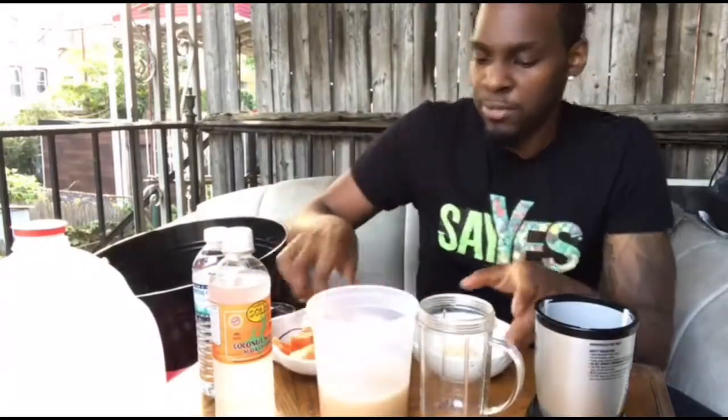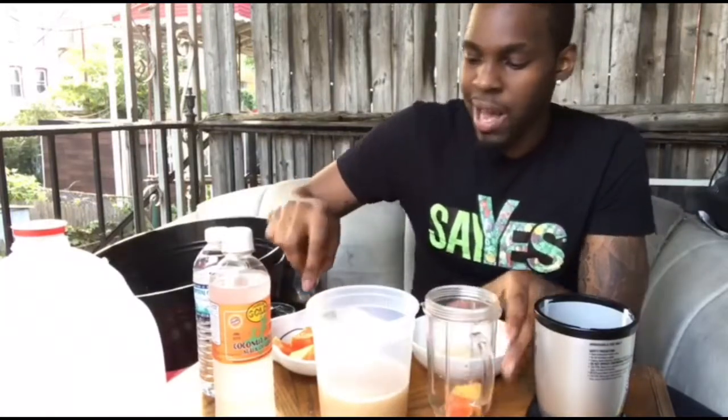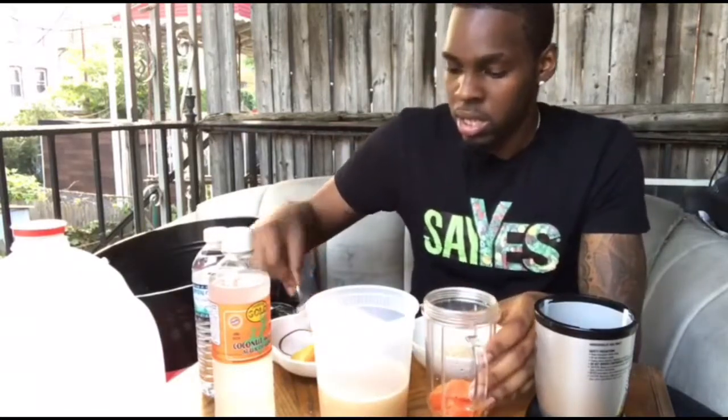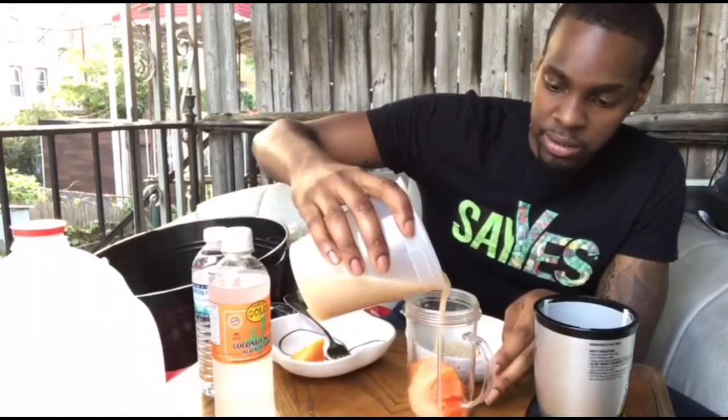Let's go ahead and get the blend started. I'm gonna put the fruits in first — I always like to use high water content fruit. Then we'll put the sea moss gel in there.